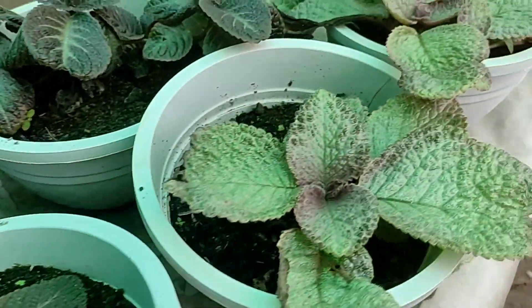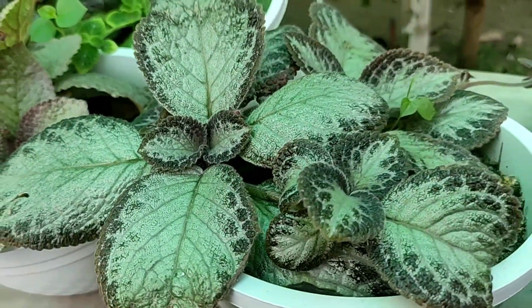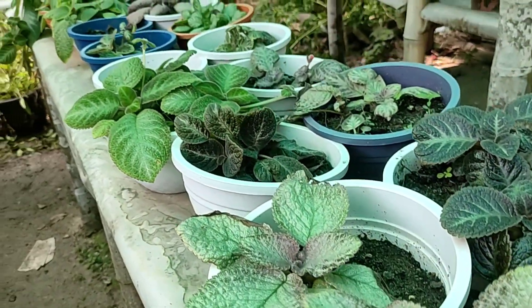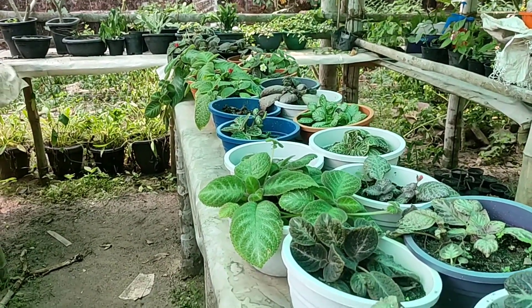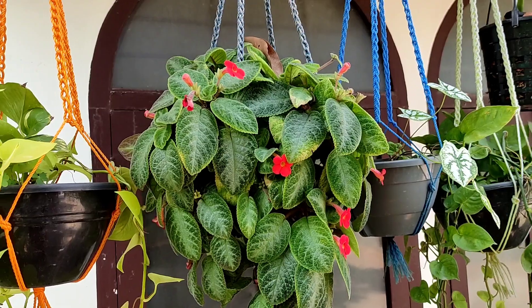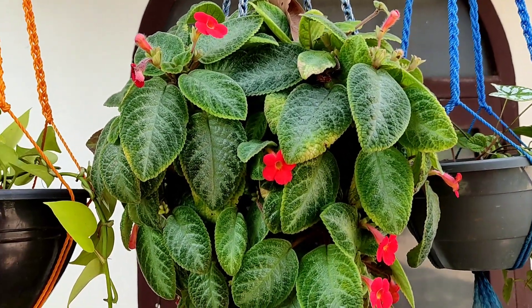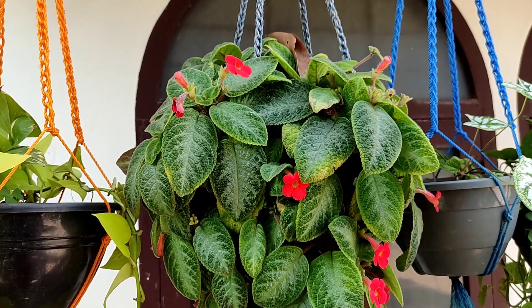This plant is very good and very colorful. This plant will be used in any way. If you like this video, please like and share, subscribe and share. Support this video — bye!